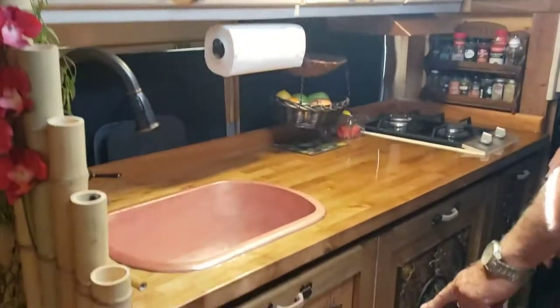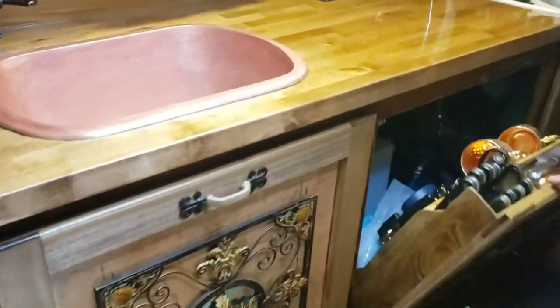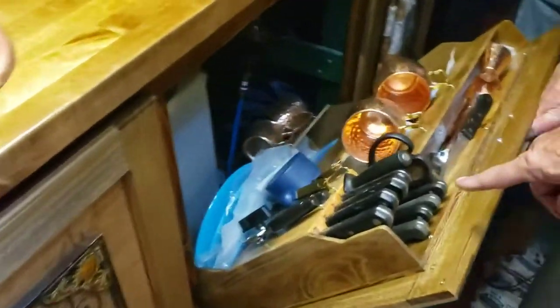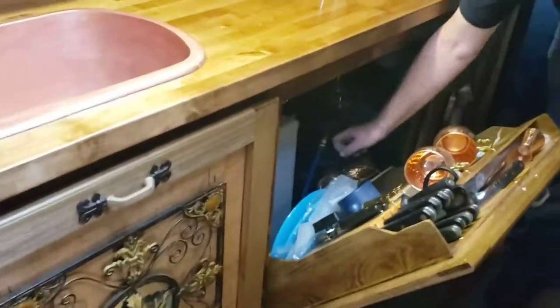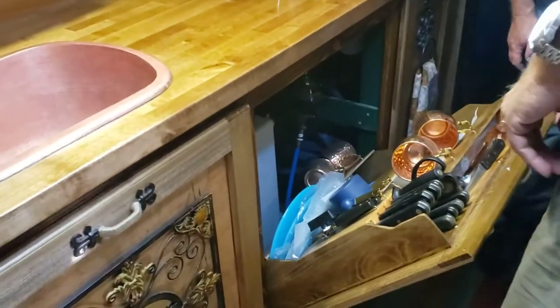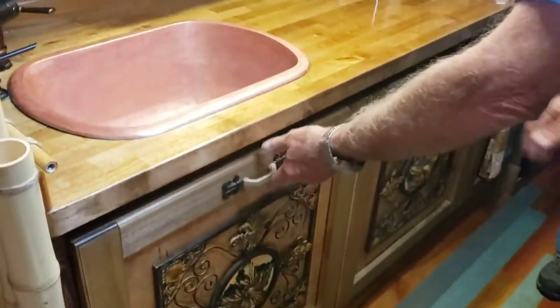He bought and made everything — he made all the cabinets. Everything is hand-fitted, a certain specific shape and size, custom-built. 50-gallon water tank there. All these are hand-built to hold everything specifically in place. This is a two-part coating, like it's on the table. Garbage can right there.